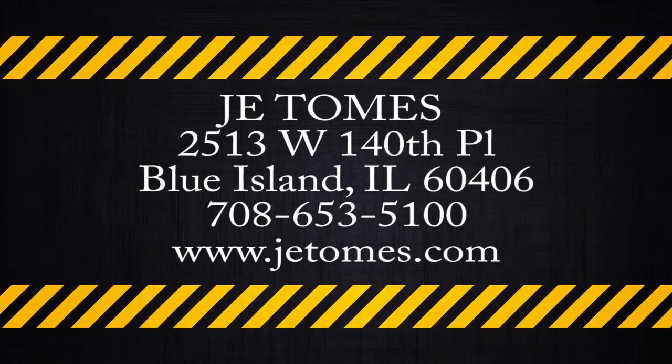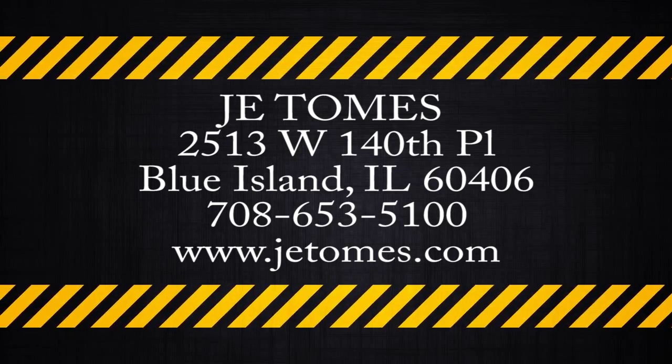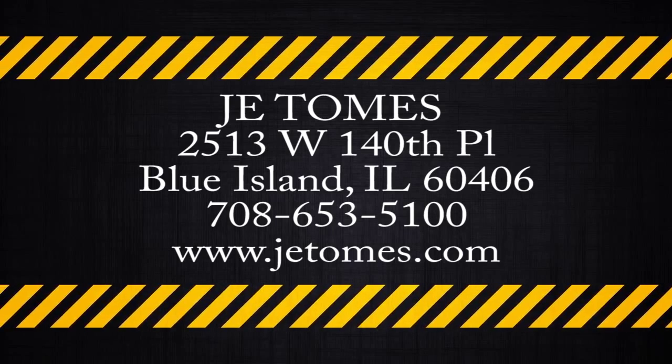For more information, contact us directly at 708-653-5100 or visit us at www.JETomes.com. And remember, with 10-minute JetCrete, repairing a crack is as easy as 1, 2, Crete!